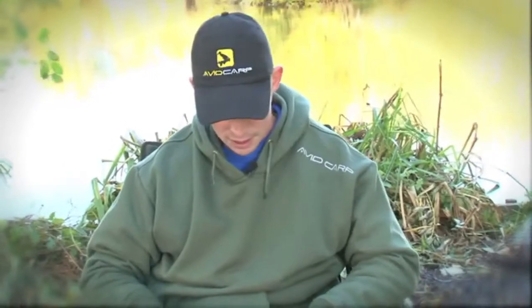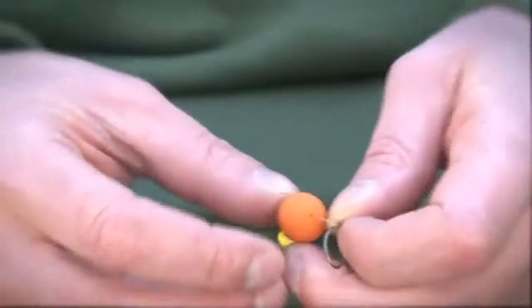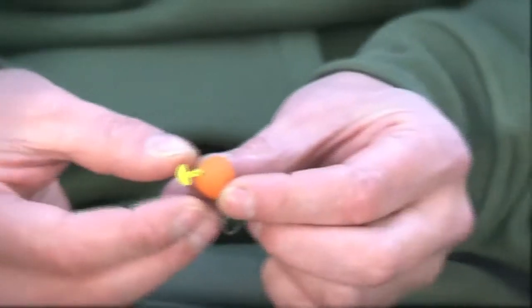They also come in two different stem lengths, so you can adjust the hair accordingly. Sight stops are really easy to use — simply thread your bait on the hair.